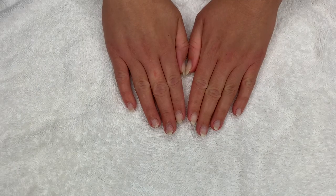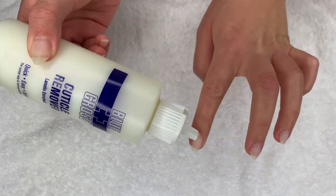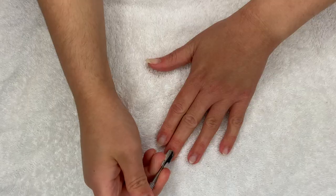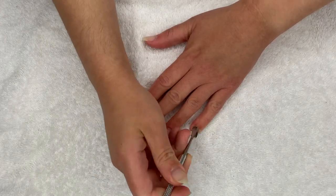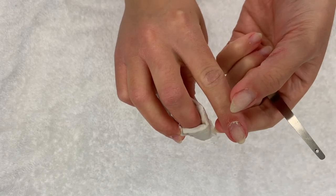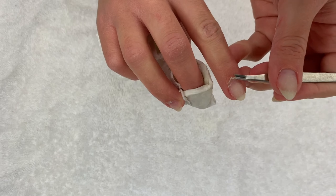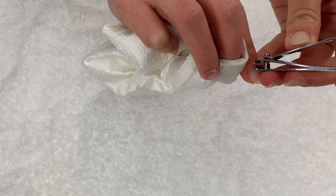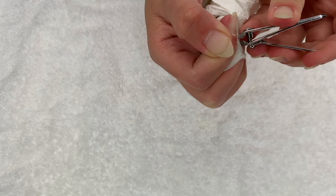The prep is truly the most tedious part because the actual application of the powder doesn't really take that long. Now we're going to go in with the cuticle remover, then take the cuticle pusher to push them back. This is a good example of when you're pushing them back and you have a lot of excess — you can use one of these tools and it just comes right off. You can also just take your clippers and trim them. You don't have to remove them fully, you just don't want the excess hanging out.